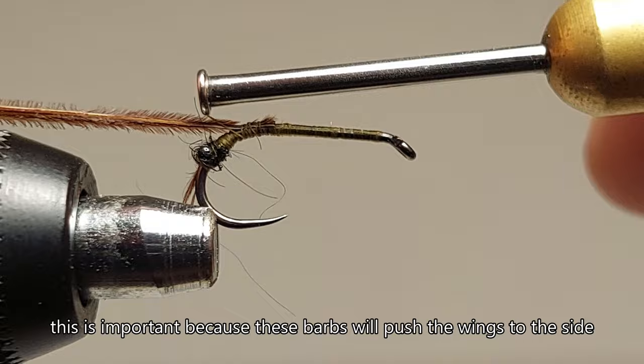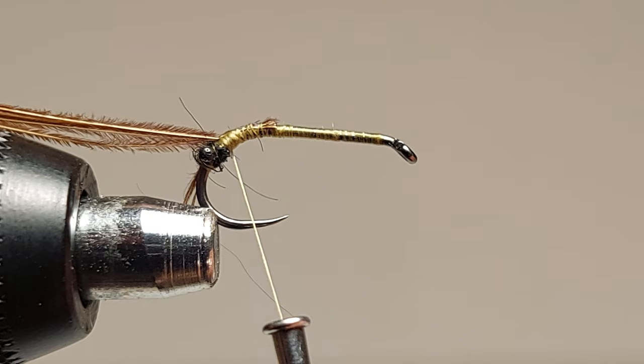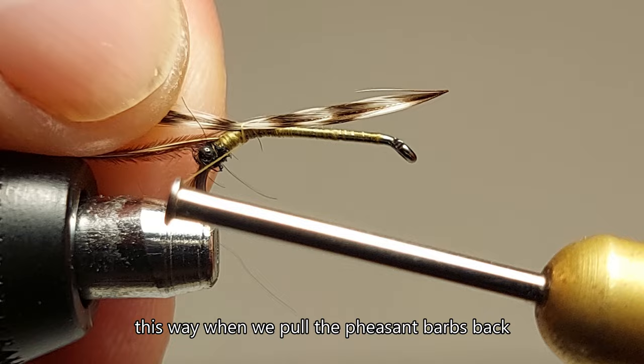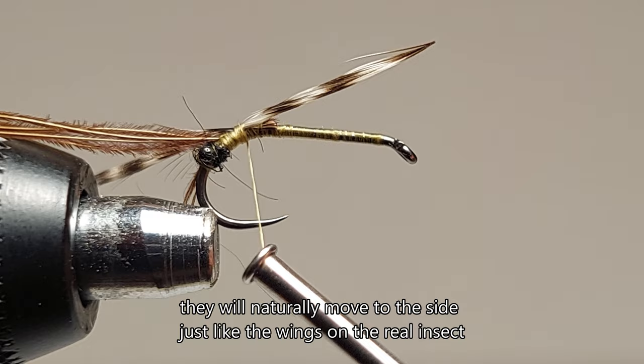First I'm threading the pheasant tail closer to the eye — this is important because these barbs will push the wings to the side. The tips of the rooster feathers are facing away from the hook eye, so when we pull the pheasant barbs back, they will naturally move to the side, just like the wings on the real insect.